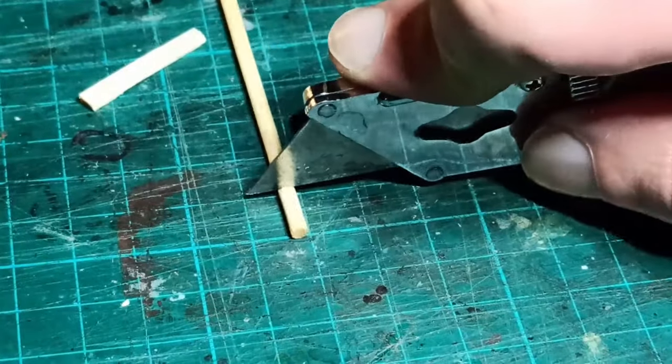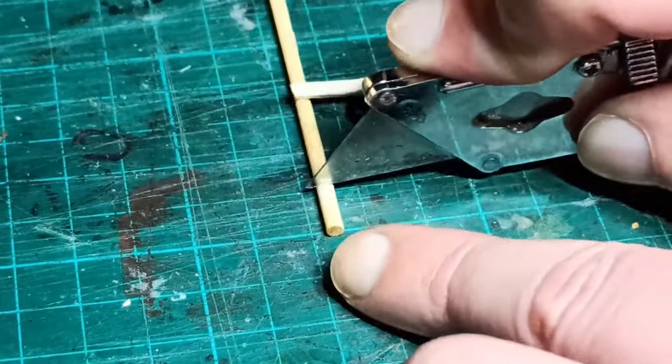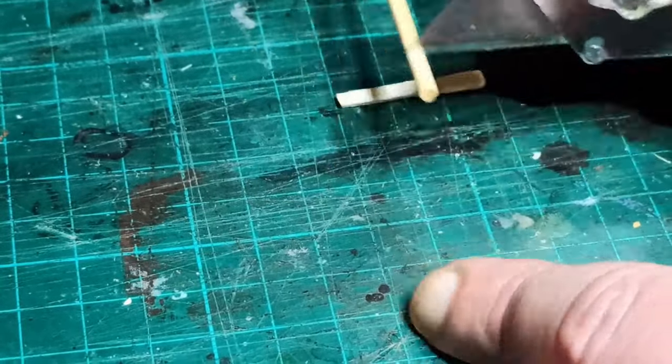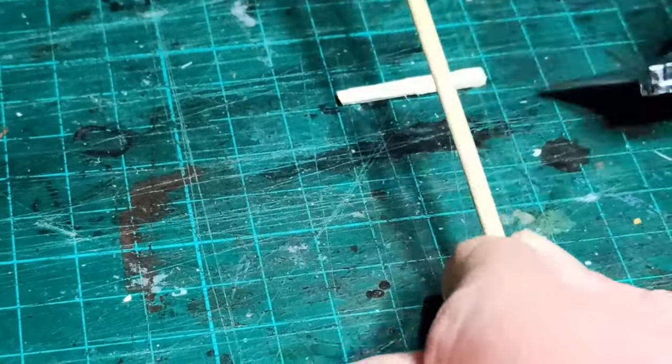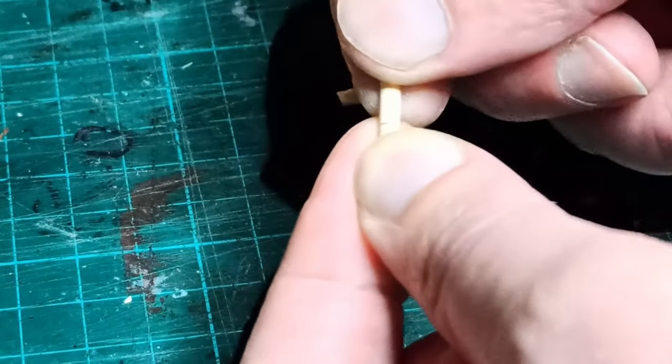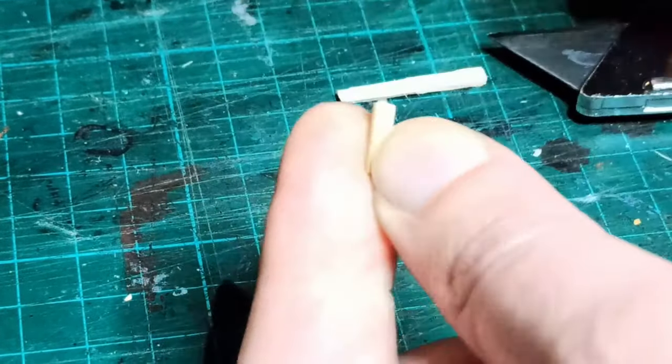Next, I took a bamboo skewer and cut six one-centimeter-long pieces out of it. I like to put the knife on the skewer and roll it around to make the initial cut, then snap it off. This leaves a little nub you have to clean up, but if you cut all the way through, the piece tends to go ballistic and you'll never find where it went.